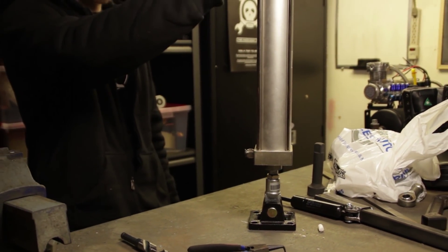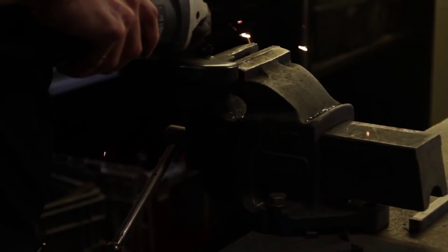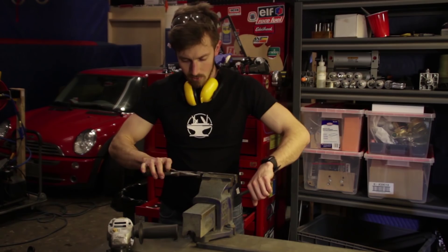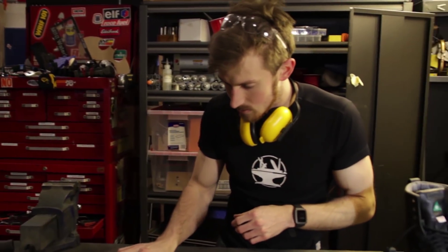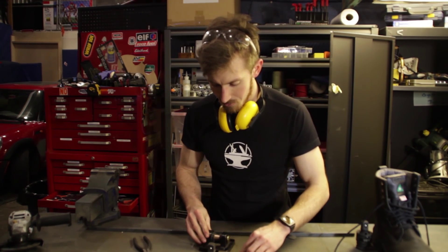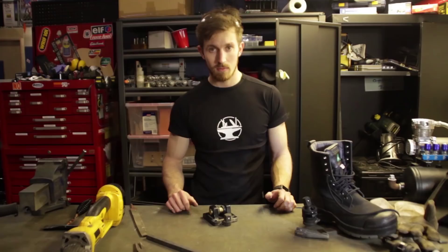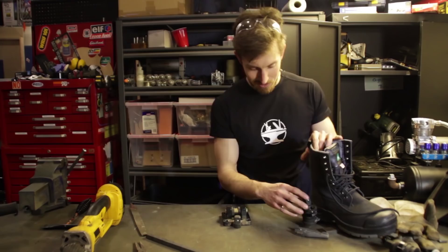Maybe we'll add a metal washer on the outside and then it'll be nice and snug. So I've ground two edges of one of the socket adapters. Now we've got a nice surface to weld to, and we can also weld to the other edge — really make that nice and strong. So we've got the socket adapter welded to the foot piece now. Look how awesome this is — you take your boot and you click it on.